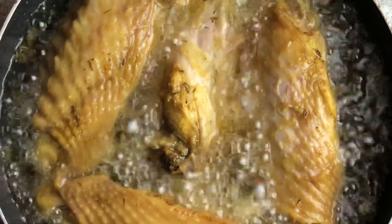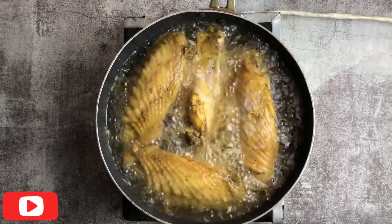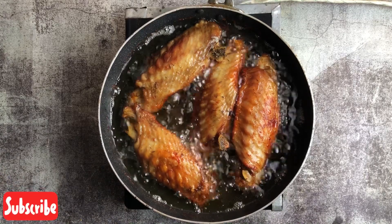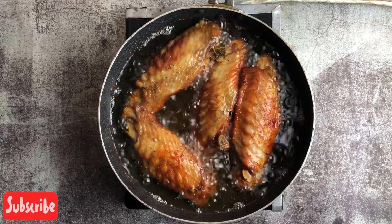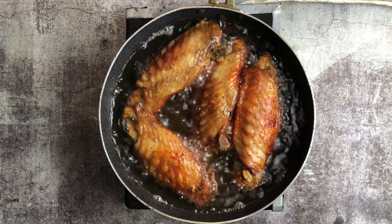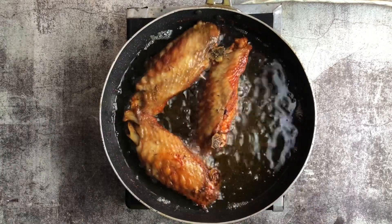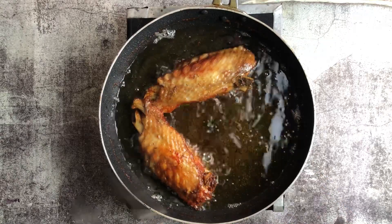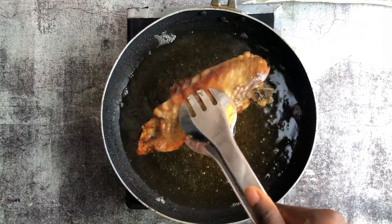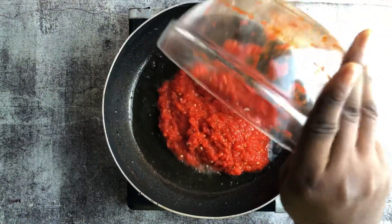It's getting brown already — it's ready for us to bring out from the oil and proceed to the next step. We'll reduce the oil and keep just a little quantity in the pan.